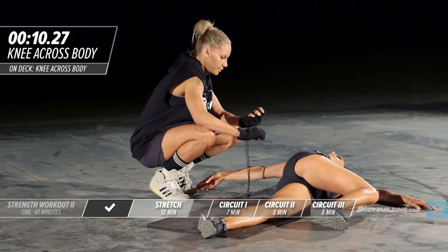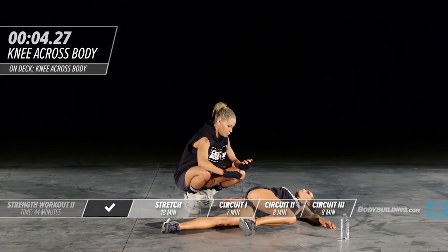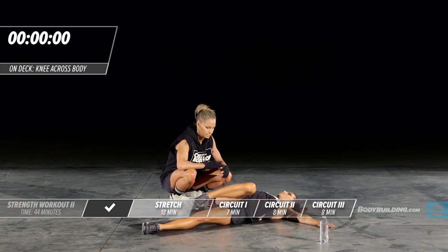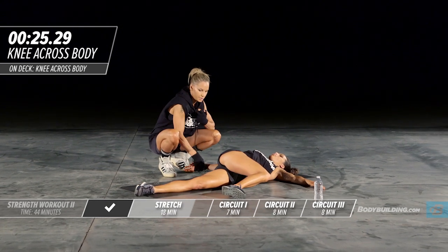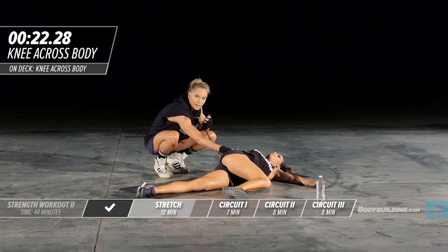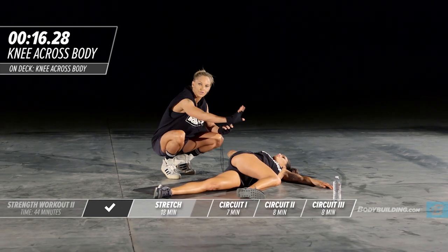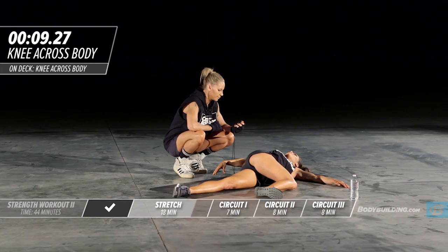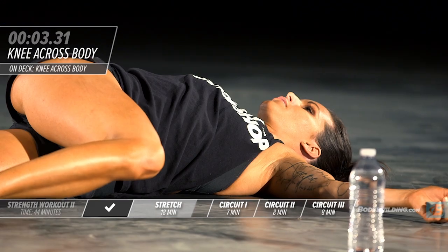Ten seconds — five, four, three, two, one. Just going to come back over and then come right back over. You can use this hand to press against your hip to get a better stretch if you don't have a partner helping you — that'll help accentuate the stretch even further because sometimes using your own body weight you can't get quite far enough. She's going to switch to the other side.